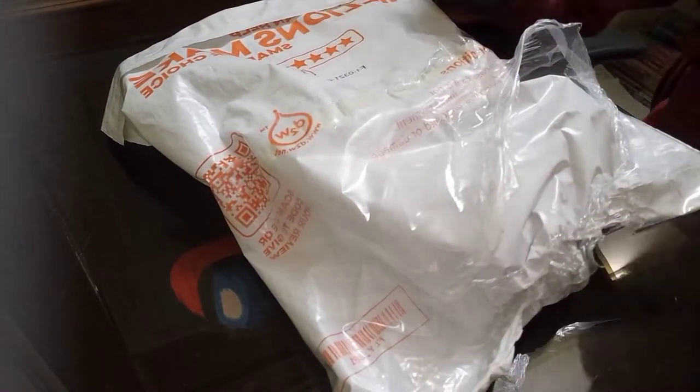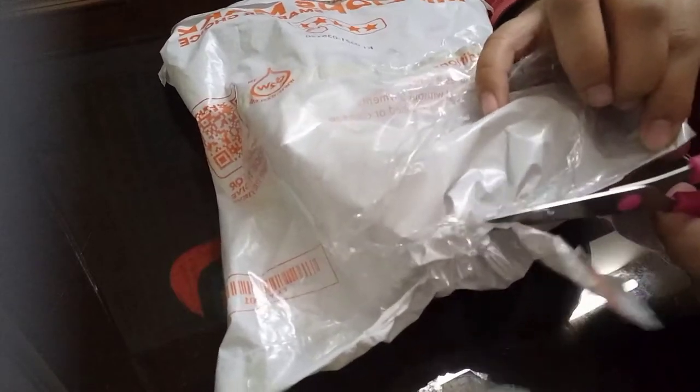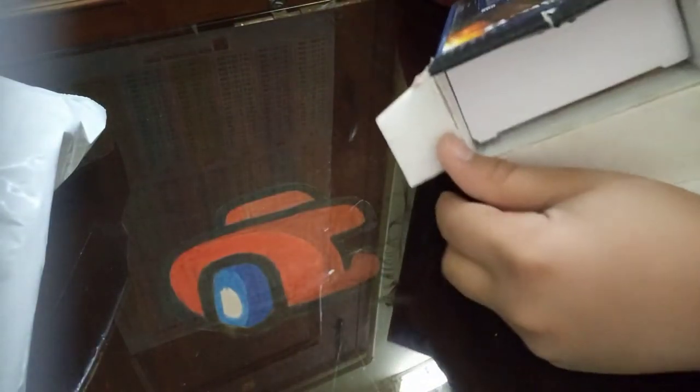First of all, I have removed the outer paper wrapping. I'll show you the back of it — on it was written our address, so that's why I removed it. Now let me open it. It is a wireless mouse and it seems stuck in there — let me take it out.